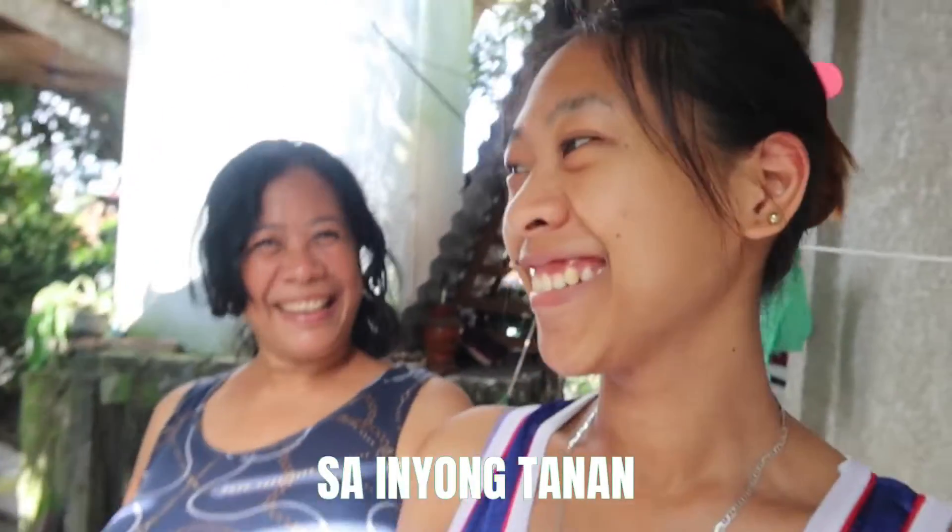Welcome back to my channel. If you're new here, my name is Rania and today I am going to help my mom wash our clothes.